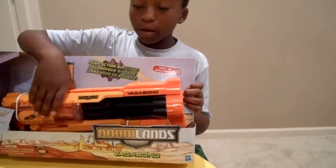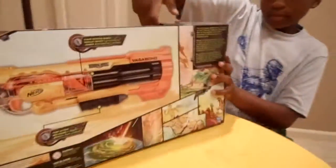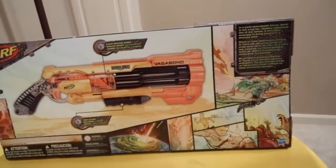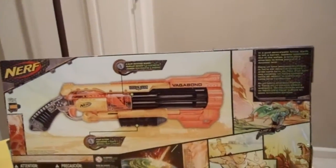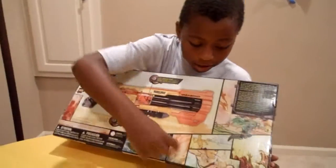This is an open box blaster. Let's get to the back. Right there is a little description: 'In a post-apocalyptic future, Earth is left in a barren, lawless wasteland. Out of the ashes, a lone hero emerges to bring justice to a doomed land.' That looks pretty cool. There's the regular blaster and there's a little comic there too.